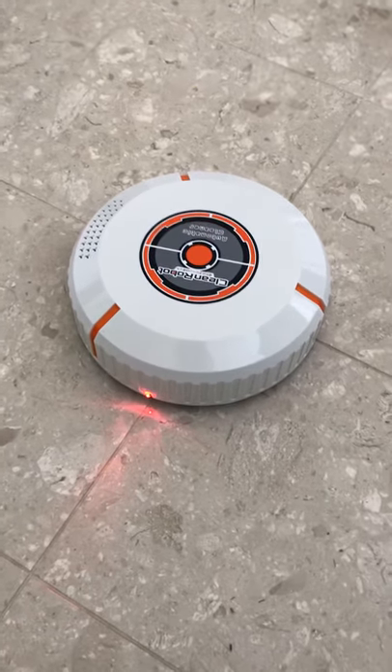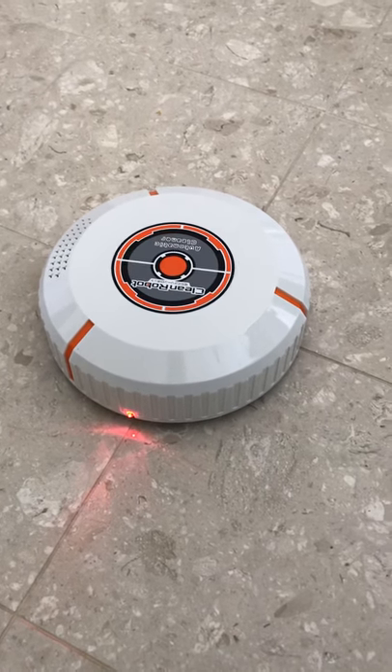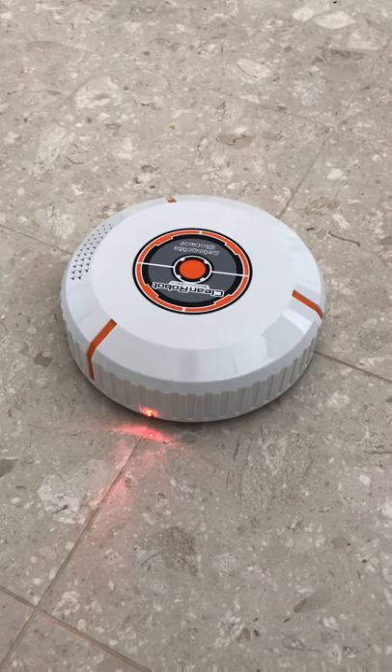This is the cleaning robot that's supposed to be doing something, but it's not even moving. I had to put batteries in it to make it functional, even though it's supposed to be self-charging. As you can see, it doesn't even move.